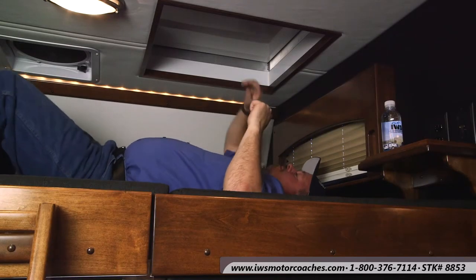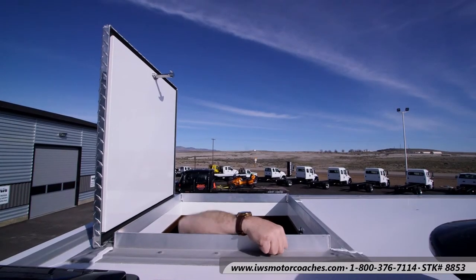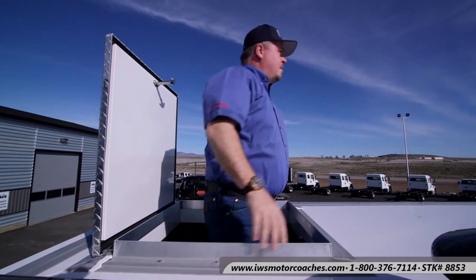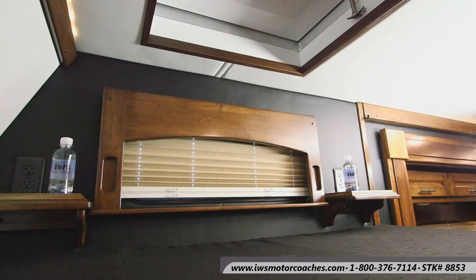Here Marty's going to open up the access hatch — it's kind of nice in the evening to lay there and look at the stars, or if you want to come out on top of the coach you can stand up in there. Marty is looking around — he actually spotted a fire while we were making this video. Here are the drink holders up in the upper cab bunk. We had 110 outlets put on each side so each of you would have a place to charge your cell phones in the evening and a place to put your drinks.